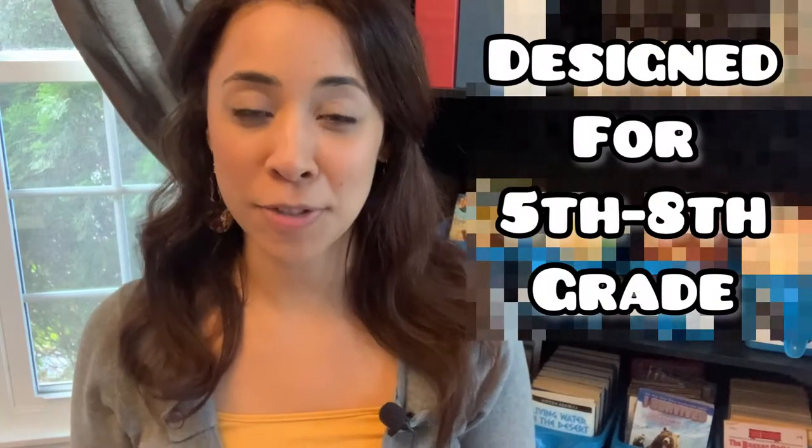This curriculum is designed for fifth to eighth graders, but in our case we have three boys, our youngest being in fourth grade, and we wanted to also have him participate in this course. As I'm showing you this curriculum, I'm going to show you the things that I'm doing to adjust it so that he's also able to join us. History is a subject that we really enjoy doing together, so being able to find a curriculum and adjust it for younger children is a great way to keep the family all together for this subject.